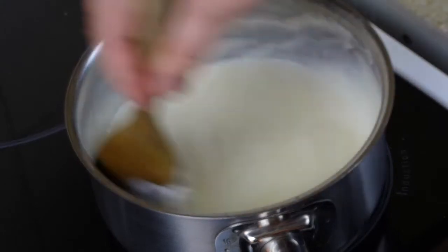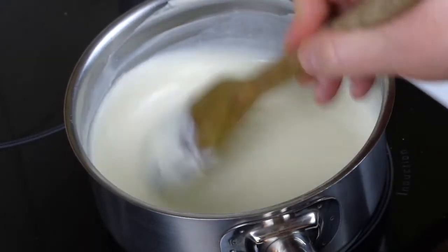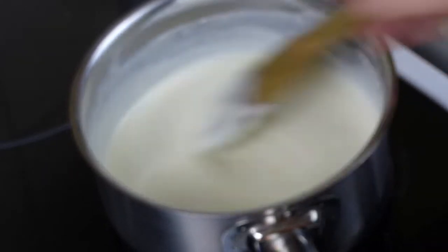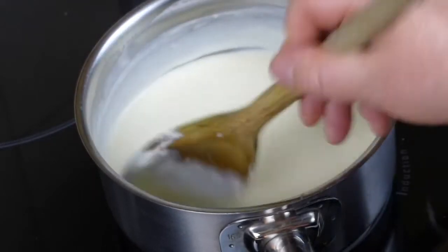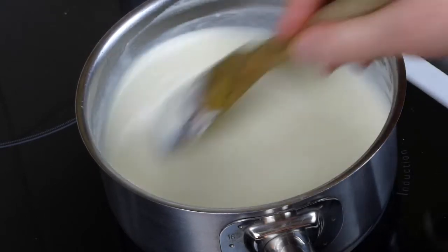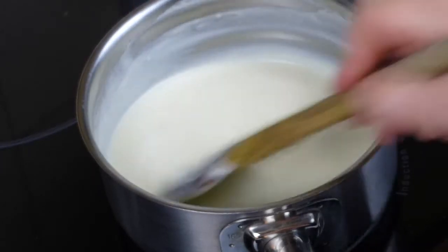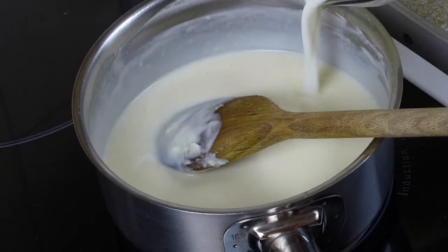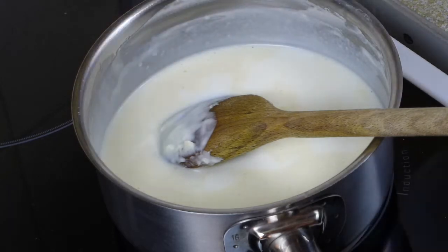If you get really stuck you can always use a stick blender at this point to get any lumps out, now that you've got some liquid in there. If it does go a little bit lumpy, don't worry — stick blender, or once you've added all the milk if it's really bad you can actually sieve it. But try and get this right: spend a little bit of time right at the beginning just adding tiny bits of milk to combine it. Once it's really quite loose you can actually pop the rest of the milk in one go.